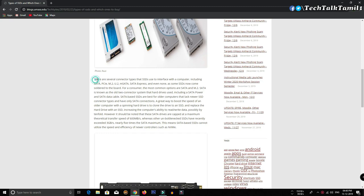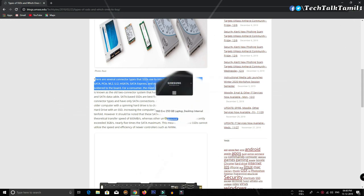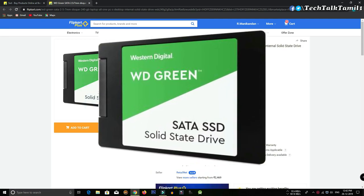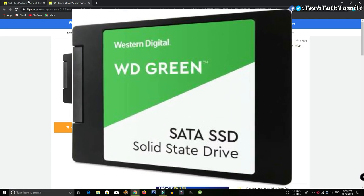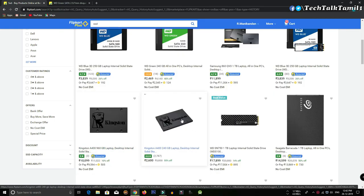If you choose a SATA SSD, there are many brands and storage varieties available. You can use it in 240GB and it works well for normal usage.